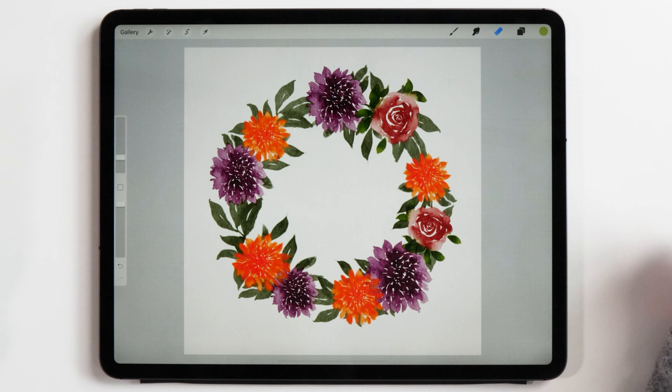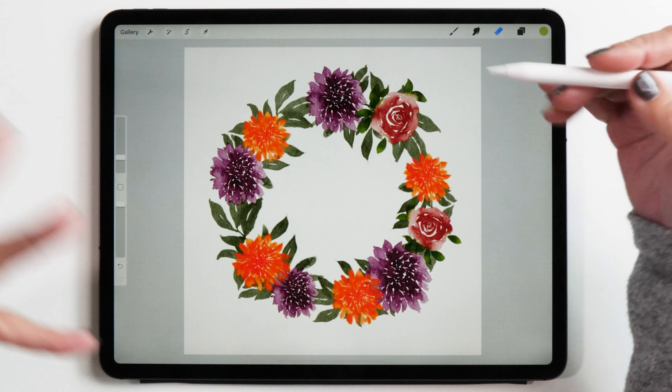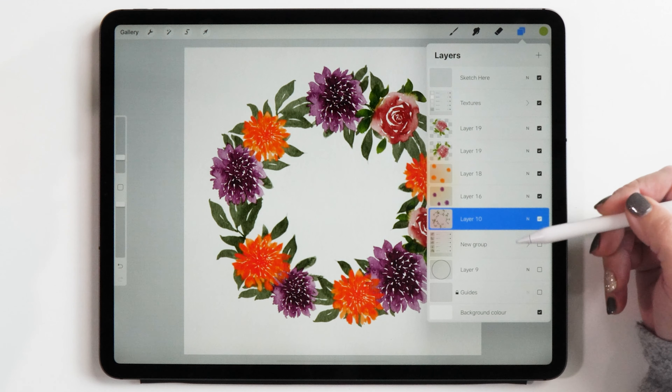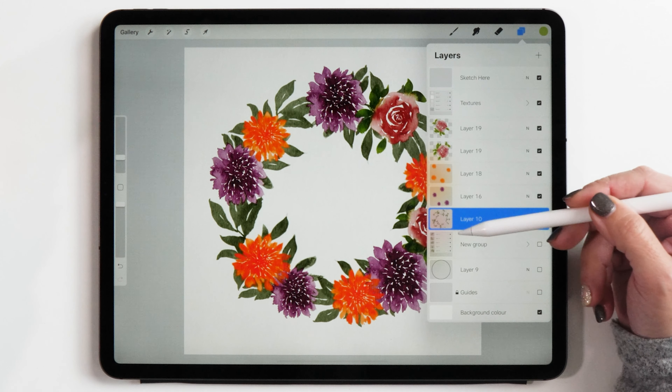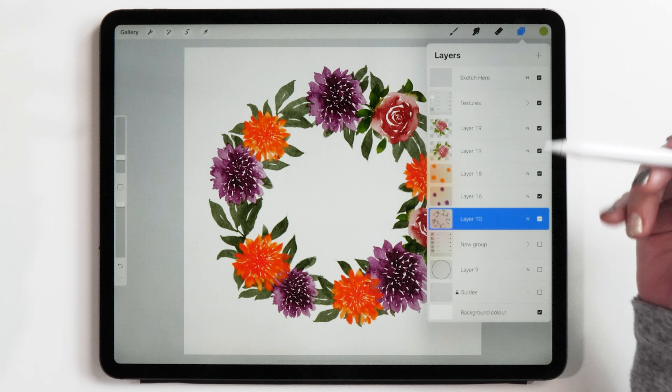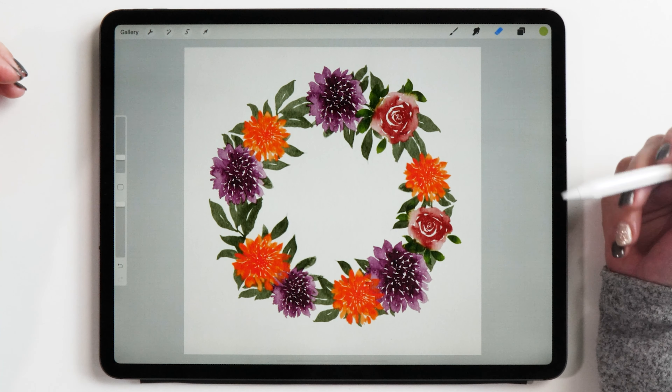And here's our finished wreath! This looks quite nice already, but let me show you some additional tricks you might like to learn. The first one is the colors — these are four colors and I quite like them, but you might like to change things up. The easiest way to do this is selecting one of the layers — we still have all the layers intact, and this is quite crucial for this step.